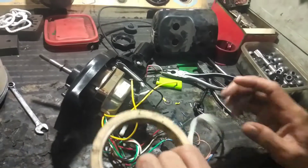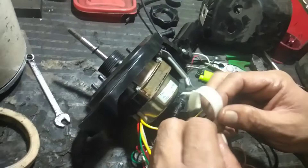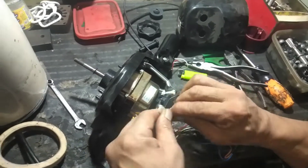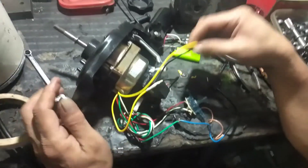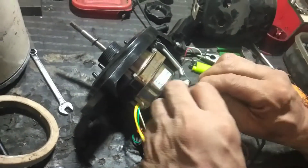Pag sira po ang starting ng electric pan, ang nangyari po, tinutulungan nyo muna siya ang umikot bago siya umandar. Yun ang pangit, kasi ang mga electric pan, hindi mo dapat tulungan umikot. Dapat kung sa siyang iikot. Pag sira po ang starting, pagpinaikot mo siya ng clockwise, iikot siya. Pagpinaikot mo siya ng counterclockwise, iikot siya. Dapat hindi po. Ang tunay na stator, pagpinaikot mo siya ng counterclockwise, dapat huwag siyang iikot. Dahil kung kukontra siya, dapat kukontra siya, hindi siya dapat umikot. Kasi ang ikot po talaga ng electric pan, clockwise siya.